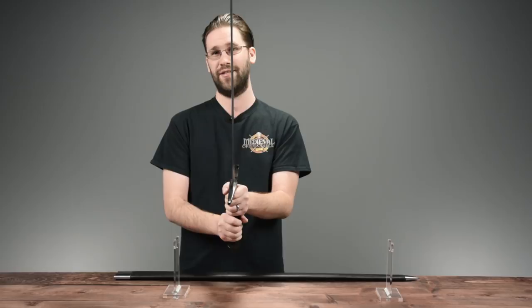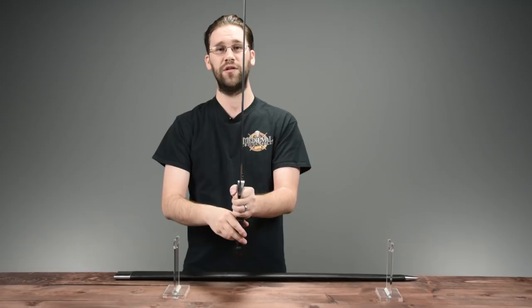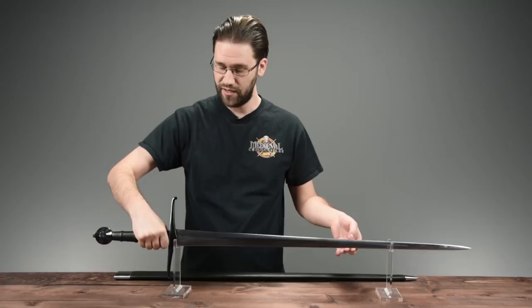Here's a demonstration: if I hit away from the point of percussion, you can see how the sword wobbles. Versus striking at the point of percussion, which produces far less wobble. That ensures strength on every impact and ensures that the blade connects and evenly cleaves through whatever you're swinging at.